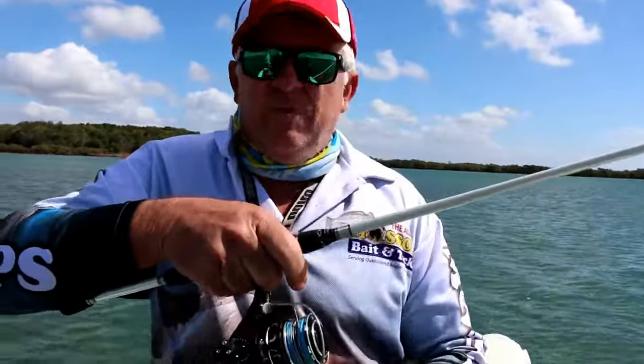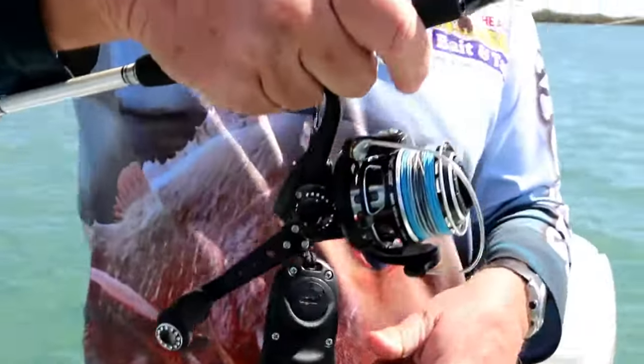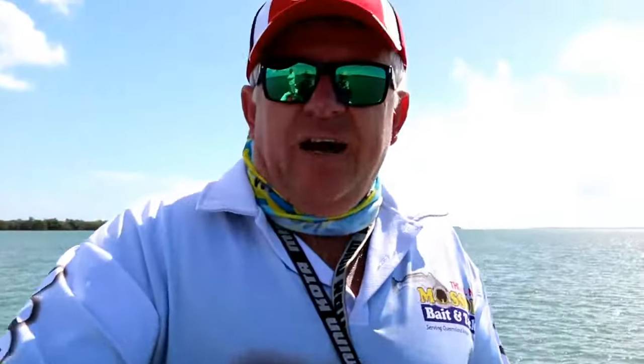Running the Abu Revo MGX, with a Lawson's custom rod, skeleton reel seat. Really light setup — we've got about eight pound braid and six pound leader. That's adequate for where we're fishing today, in about one and a half metres of water.